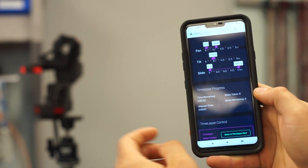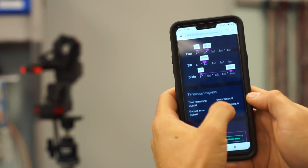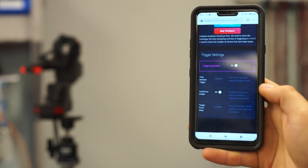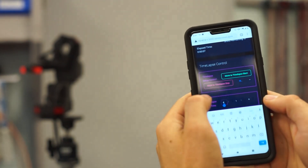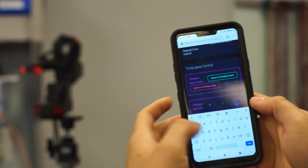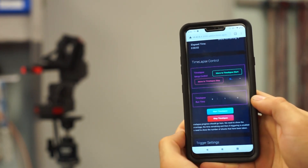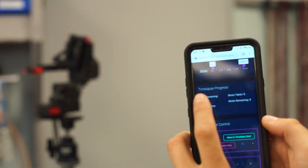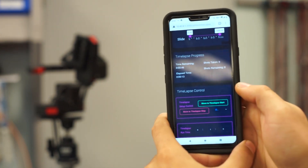If you have the slider attached you can also do the sliding in the same way. You can see that we have the time remaining — I just ran one, I'm gonna run one again to show you guys the shots taken and shots remaining. If our camera's connected we can set up our trigger settings so it'll trigger the camera for us if you don't have a time-lapse setting on your camera. I put in zero hours, one minute, and zero seconds, so you have pretty precise control. You can see it's moving — Xebo's chugging along — and we have the time remaining and elapsed time as well.